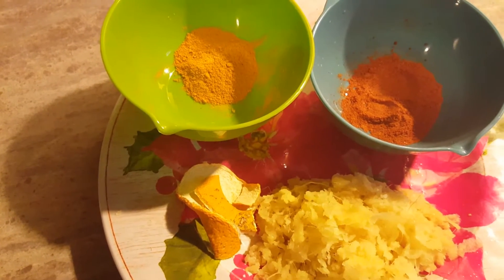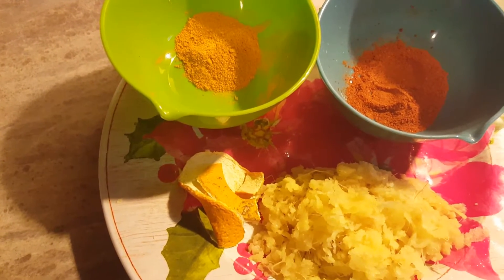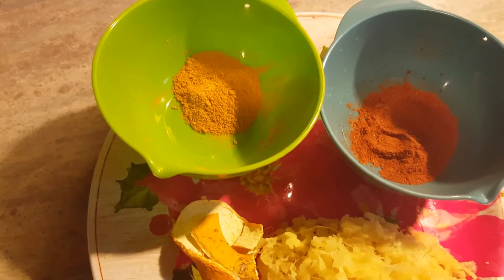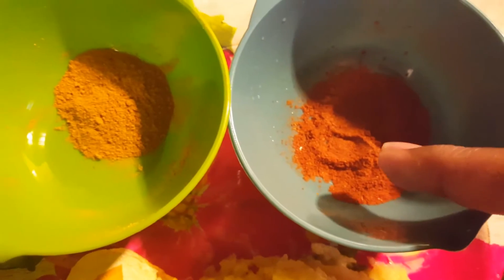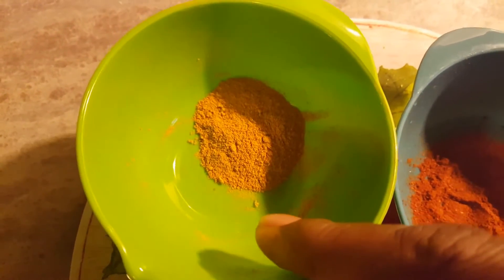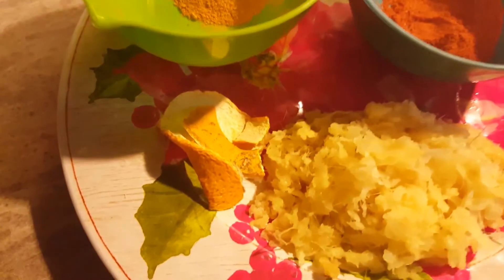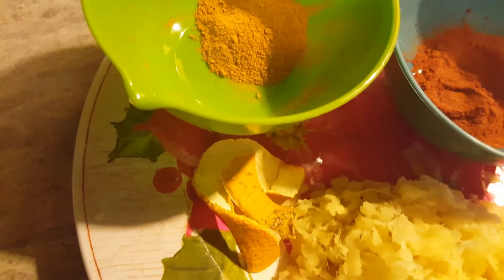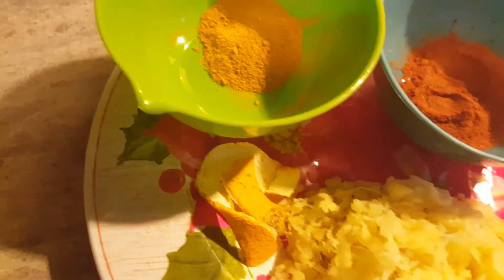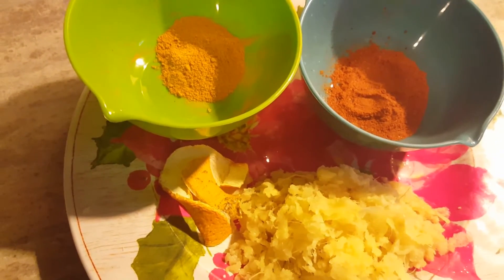Welcome to my channel. Today we'll be using some ginger, a piece of orange peel, turmeric, and cayenne pepper. This is a cup of turmeric — one teaspoon of turmeric, one teaspoon of cayenne pepper, half of a ginger, and one piece of dry orange peel — with one pint of water in a small pot, and I'm going to boil this.